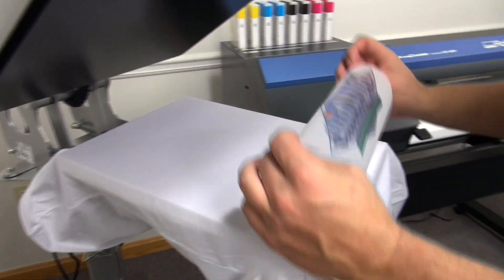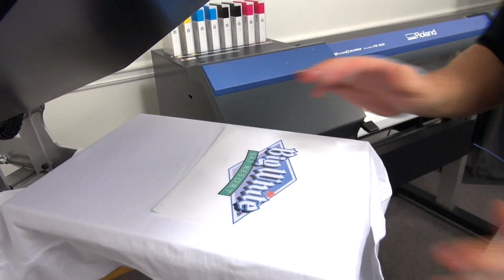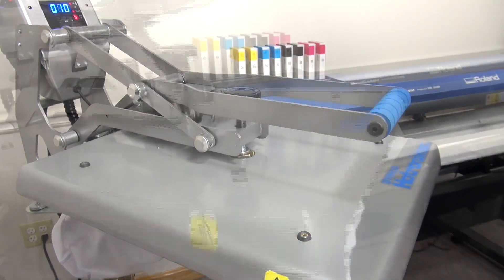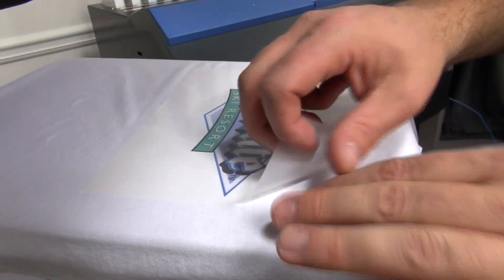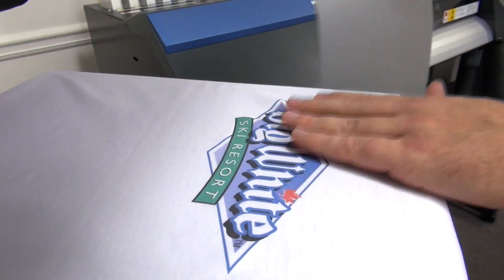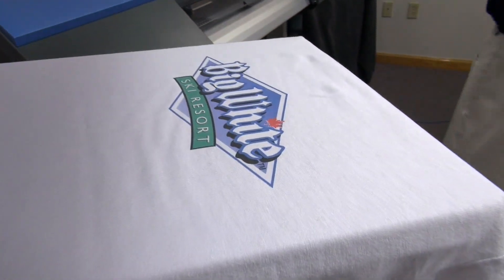Place my cover sheet so I can give it a quick preheat and adjust my pressure. Now I'm going to apply my lights and whites clear transfer. Again, we're on our carrier, so we printed it in reverse. So we'll lay it down, measure it out, put our cover sheet, and apply. This product is a cool peel product, so we're going to give it a second to cool down a little bit before we peel it off. We'll go ahead and peel our carrier. This product requires a second five-second heat application. And we have our finished product.